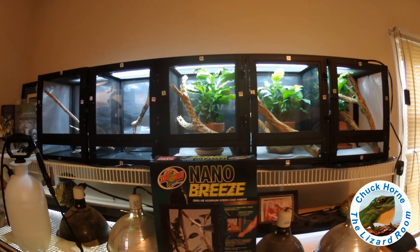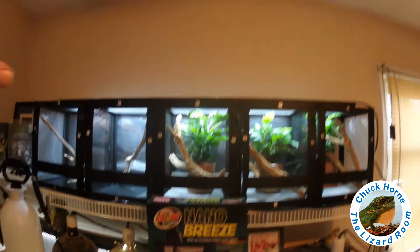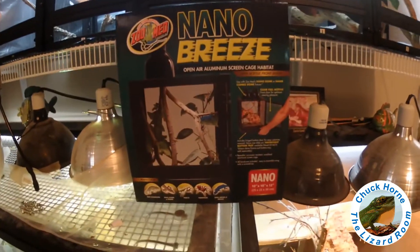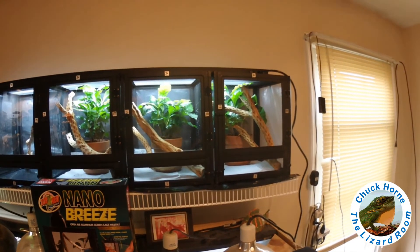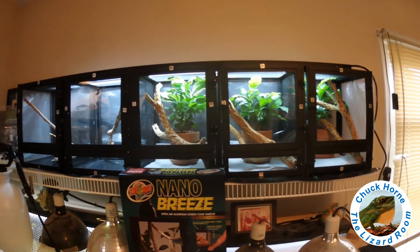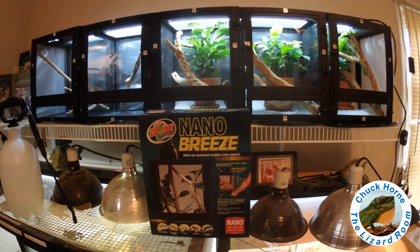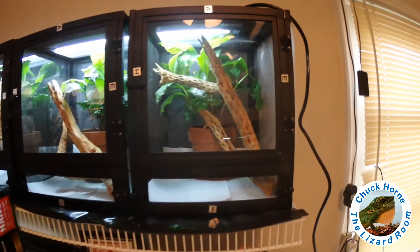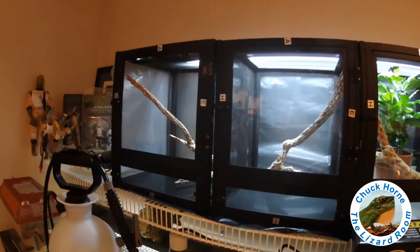This setup is ready for up to 25 hatchlings, and I still have 15 small wood anole eggs incubating, so I'm envisioning another shelf on top for a second rack. Props to Zoomed and their nano breeze product — an affordable way to build a hatchling rack. Check out reptilesupplycompany.com; I'll leave a link in the description. Their prices are pretty good. I'll come back once I have the four hatchlings loaded in.